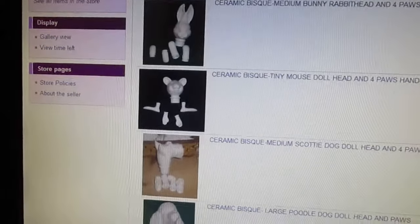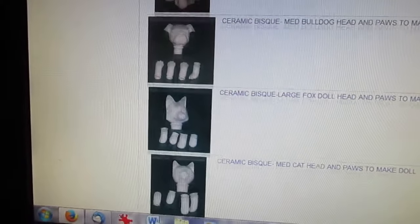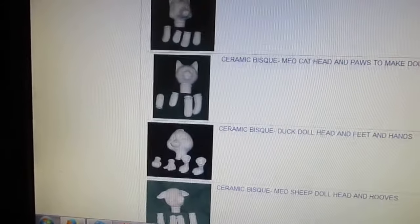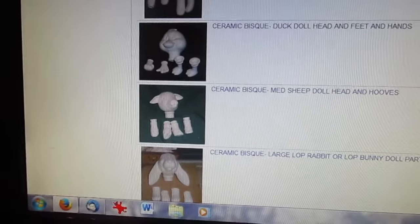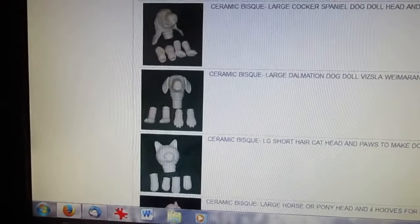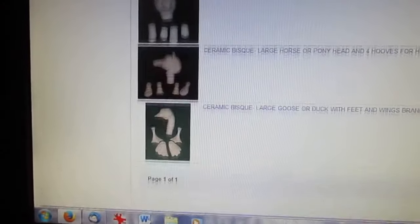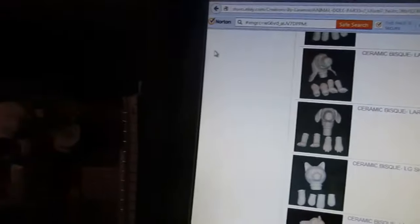And this same person sells all sorts of animals: owl, rabbit, a mouse, Scotty dog, a poodle dog, a bulldog, fox, a cat, looks like a duck. There's the sheep. It's got a lop ear rabbit and a goat and you name it. She's pretty much got it. But I thought that you might like to see that and my cow.